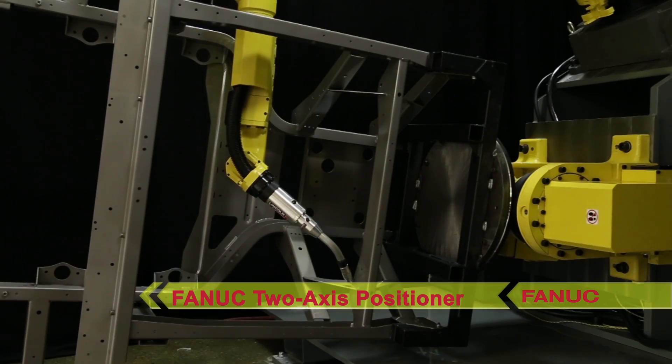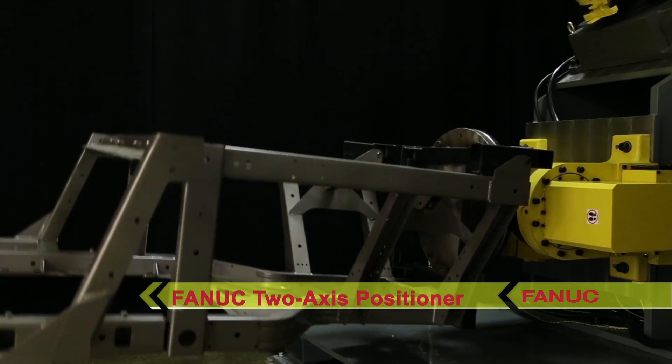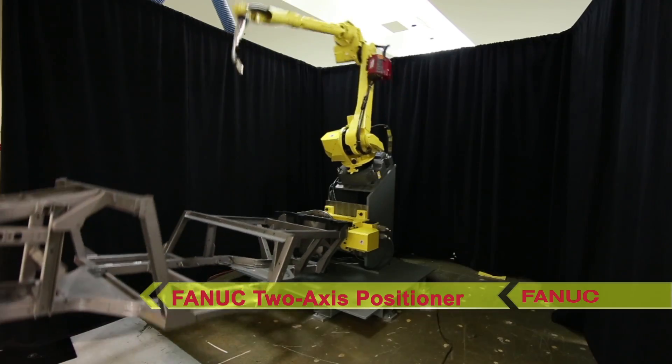The two-axis positioner moves the UTV frame, while the FANUC M710IC-12L robot simulates welding.